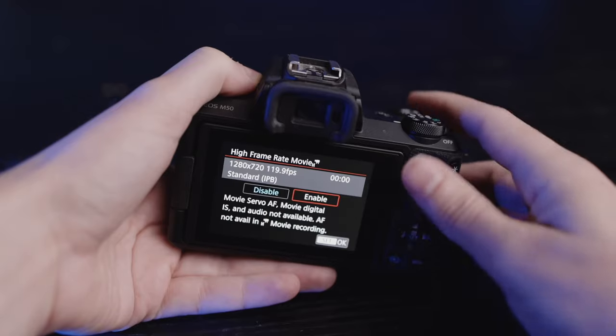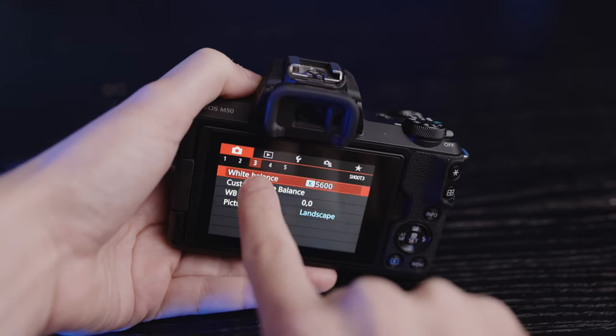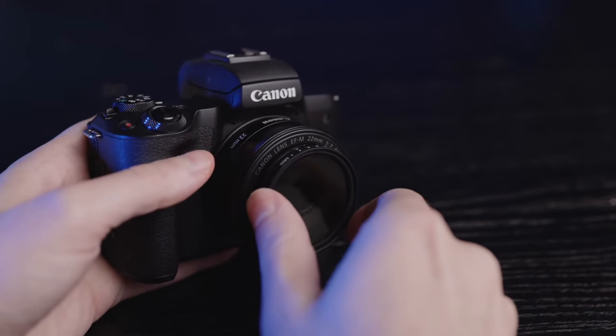120 frames per second on the Canon M50 is also only available in 720p — it's okay, but let's go for 1080 this time. And then, just the usual for a sequence like this: manual mode, shutter speed double the frame rate at 1/120th of a second, fixed ISO — usually try to keep it as low as possible on the M50 — and a fixed white balance. Finally, I'm using the 22mm with a neutral density filter. It's not like you can't do this without one, but using a neutral density filter will allow me to get a shallow depth of field during the day, in bright daylight. These are cheap options — the quality is not top-notch — but for most videos, this is fine.